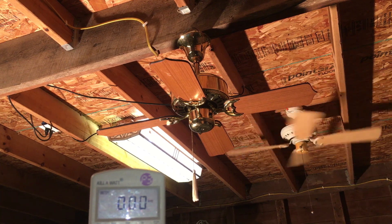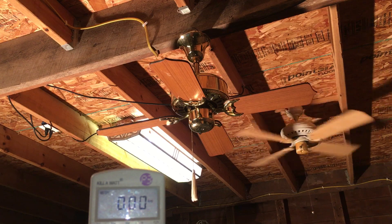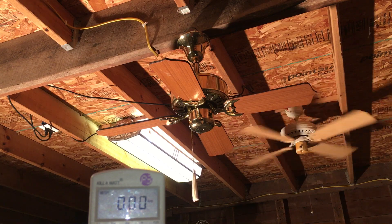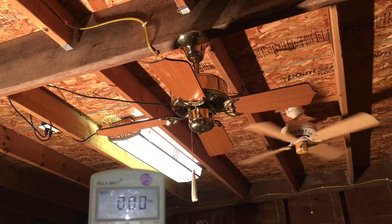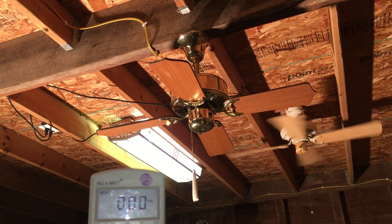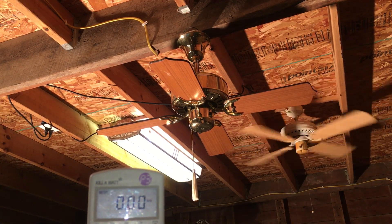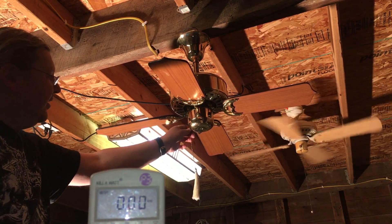Hey everyone, back with another fan that I got at a Restore, along with the View fan. This one here is a Caribbean Electric — a 36-inch with a cast iron spinner motor in it. I figured, usually cast iron is definitely something I go after, so without further ado let's get into it.